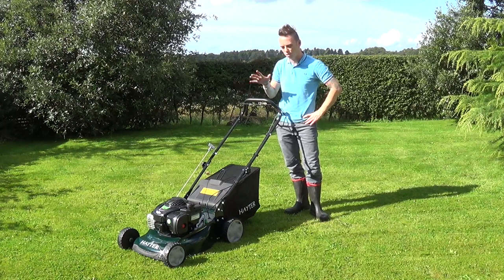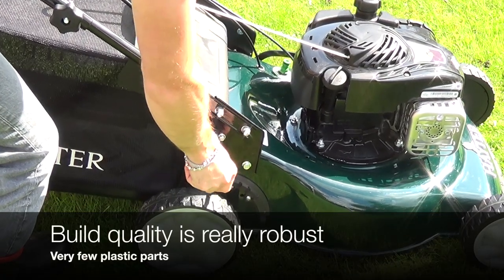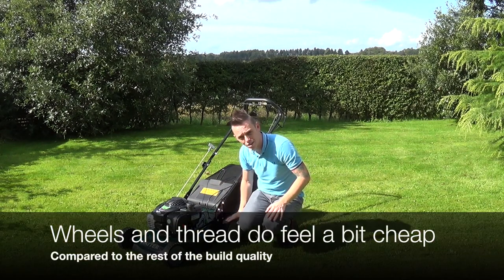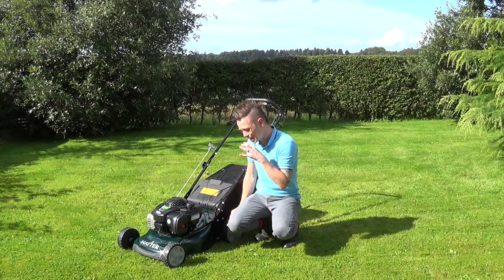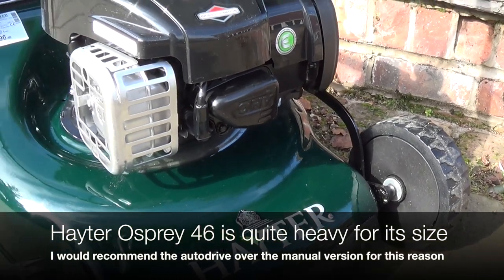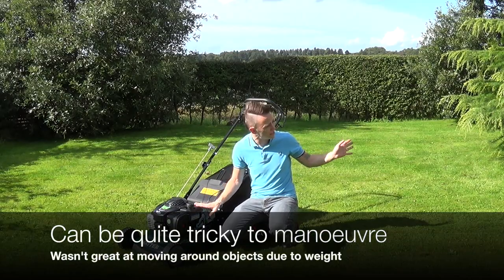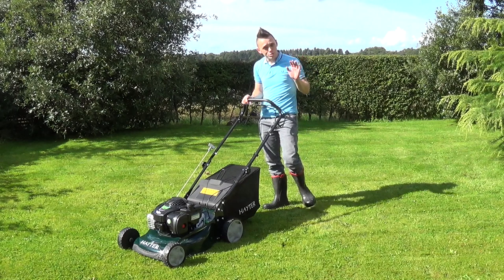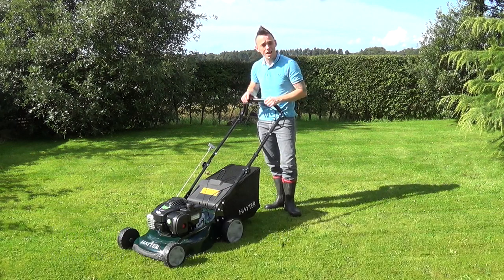I've just finished mowing with the Hayter Osprey 46. It's a really well-made machine — beautiful green colouring, everything feels robust, it starts quickly and is really easy to use. However I do still think Hayter are missing a trick not putting metal caps on those wheels to match the quality of the rest of the machine. As with all petrol mowers it is quite heavy — heavier than most due to the high build quality — which can make it tricky to maneuver around trees or wall edgings. But the fantastic self-drive really takes the effort out of that weight. All in all, a fantastic piece of kit for any residential garden.